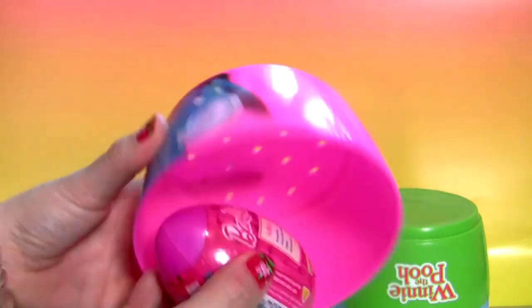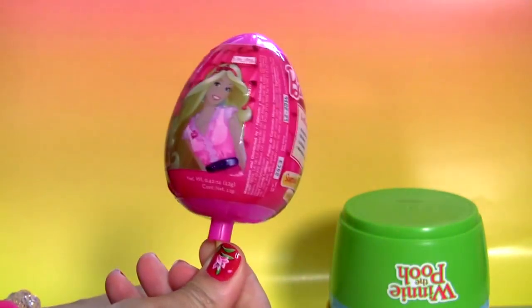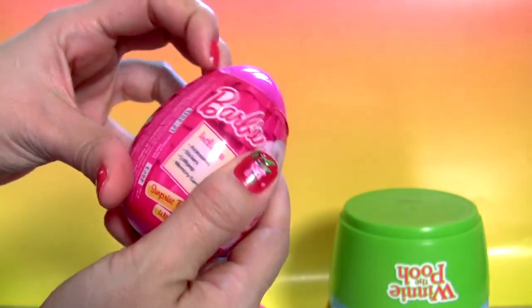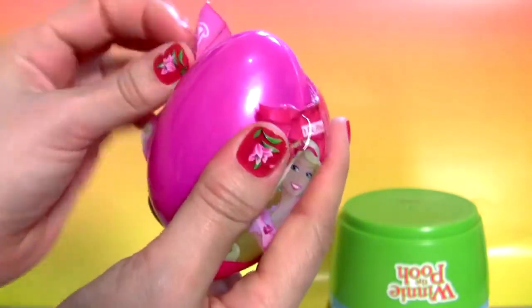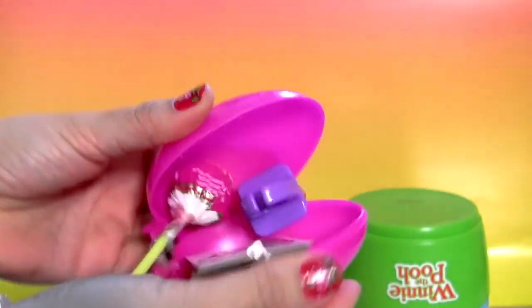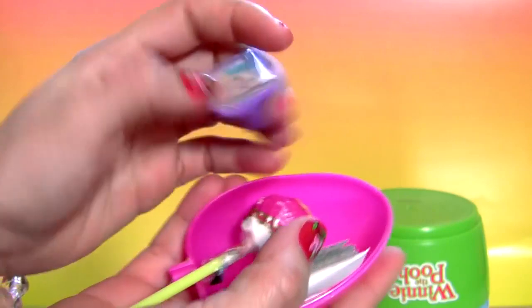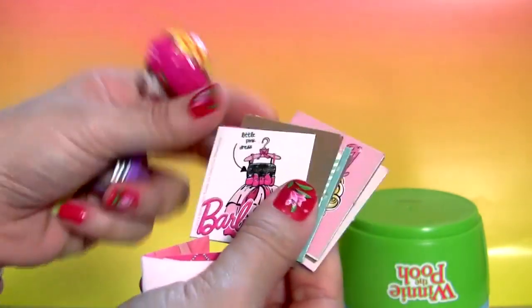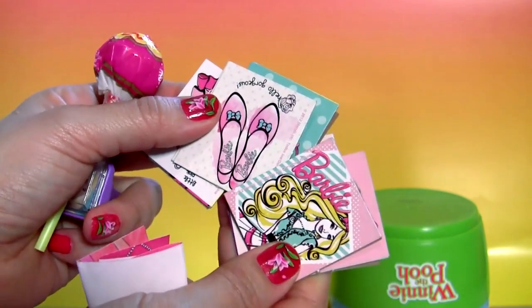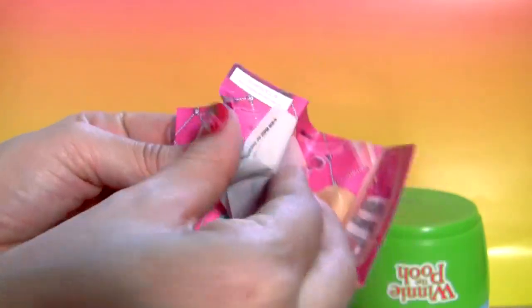Inside the pink stacking cup we have a pink egg from Barbie. The toy is a ring, lollipop, pictures, one sticker and a flyer.